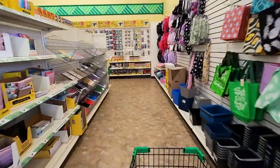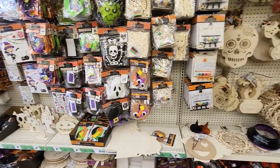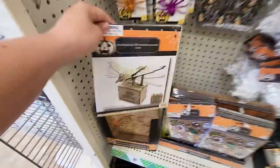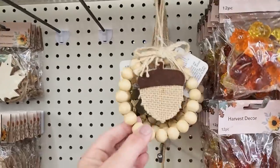Walking into the Dollar Tree, they do have a lot of leftover back-to-school supplies still, but I went ahead and passed that up. I was so excited when I turned the corner — they have lots of Halloween decor already out and some new items. My store had a ton of fall wall signs and crafting items, though there were still a lot of pieces missing. I did get a ton of stuff, even some brand new items I've never seen before.